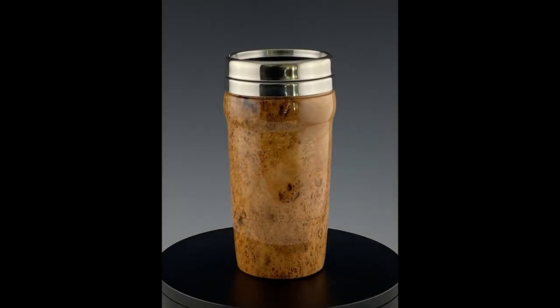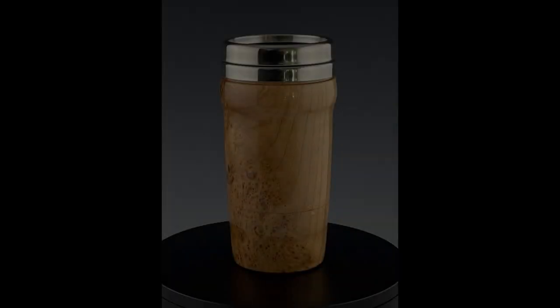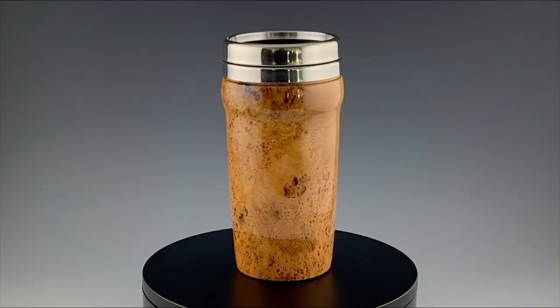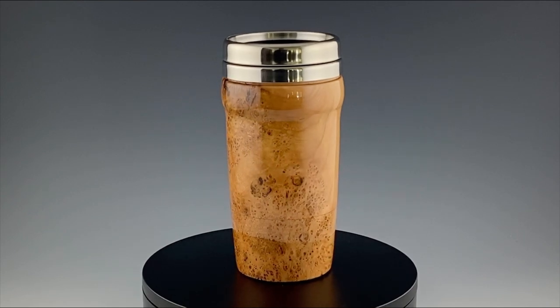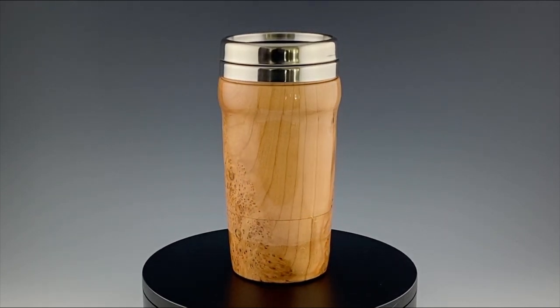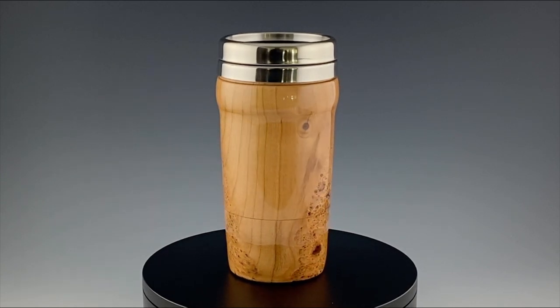So there's the Cherry Burl Travel Mug version 2.0. I want to thank you guys for watching — I really appreciate it. Welcome to the new subscribers, I'm glad that you're here. I've got some cool projects lined up, so stay tuned. In the meantime, y'all be safe out there.